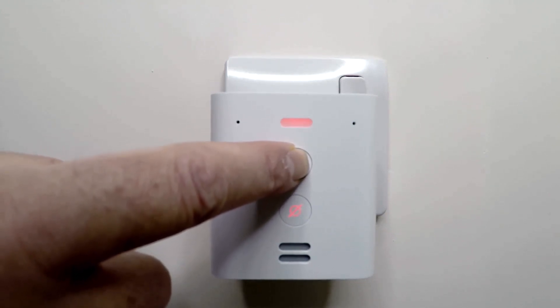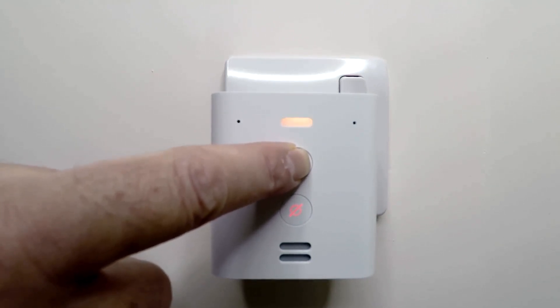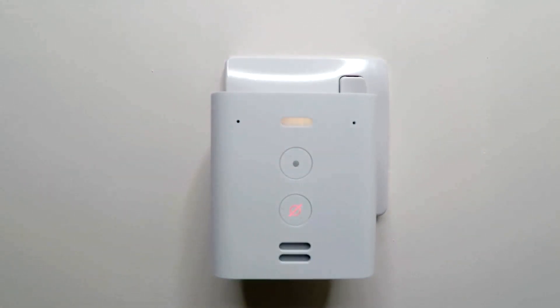While holding down the action button, we will hear the following message: 'Now in setup mode. Please follow the instructions in your Alexa app.' We need to keep our finger held down on the action button until we hear the next message: 'Resetting your device. This will take about a minute. I'll let you know when it's done.'